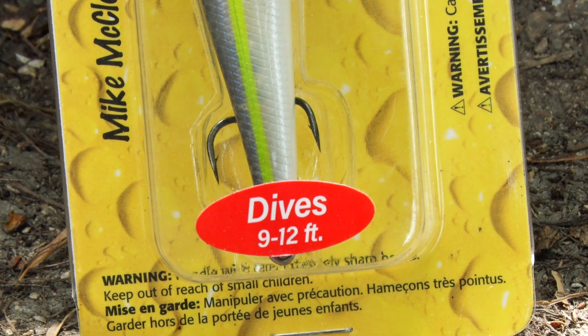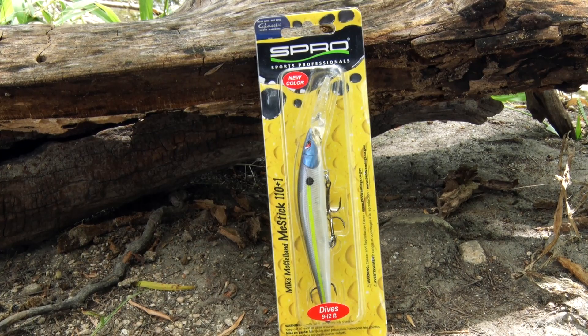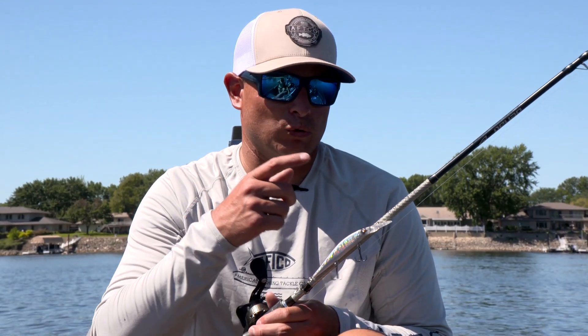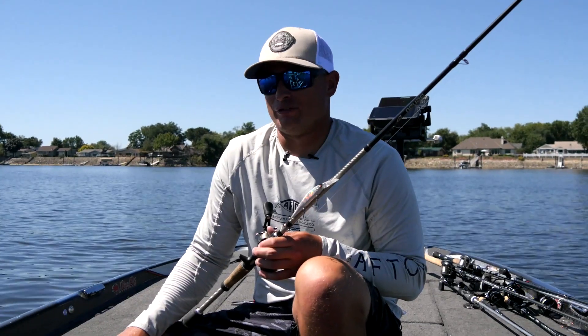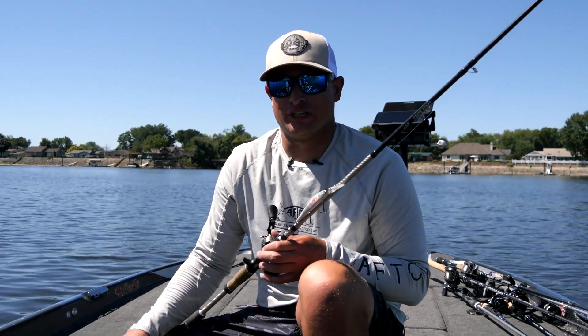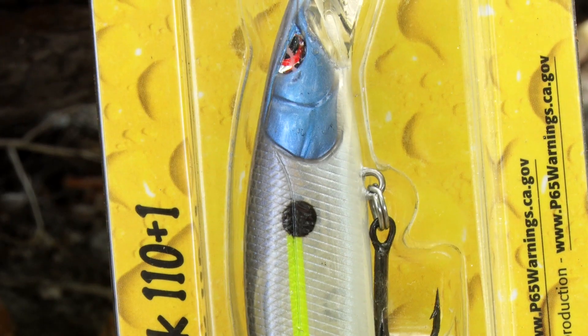Nine to 12 foot, it still has that nose-down sitting when it's suspended in the water. The weight transfer system will really get it down quickly and still behave like a McStick that catches a lot of fish — as it has for years in the past and will for years to come. So the McStick 110 Plus One is now available.